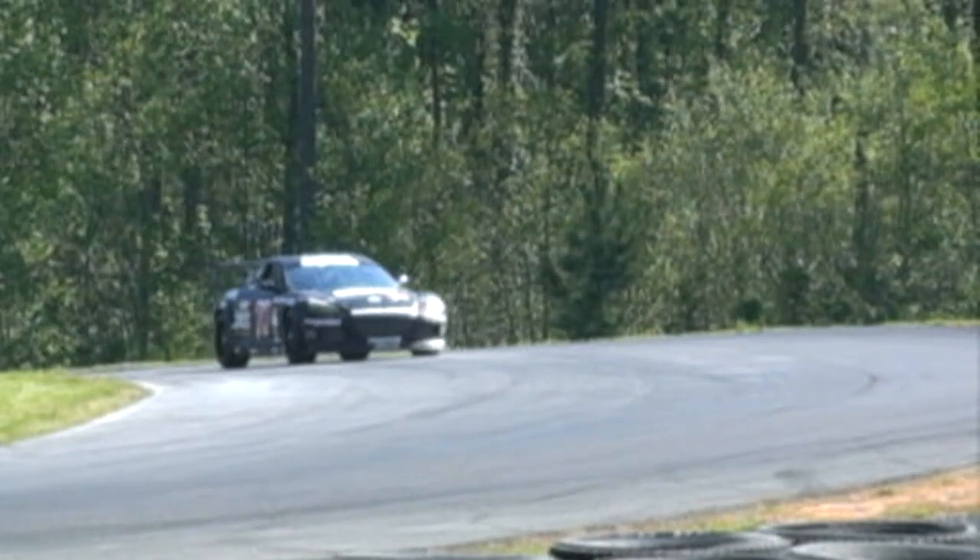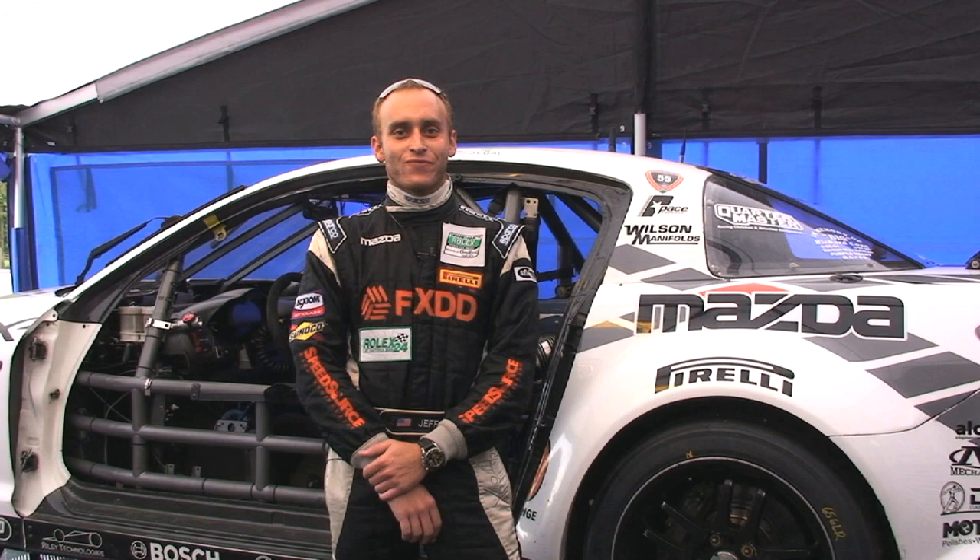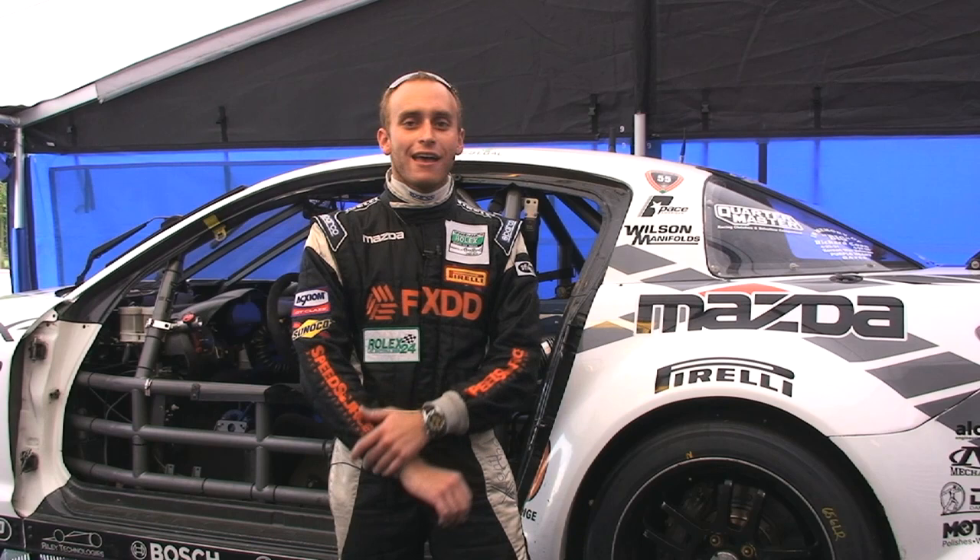I'm John Dune from Mazda, and you're watching SpeedSource TV. Hey everybody, welcome to SpeedSource TV. I'm Jeff Siegel, driver of the 69 FX-DD Mazda RX-8.